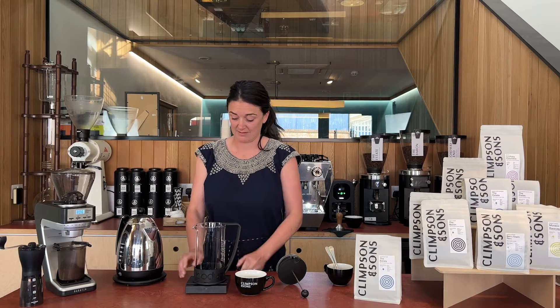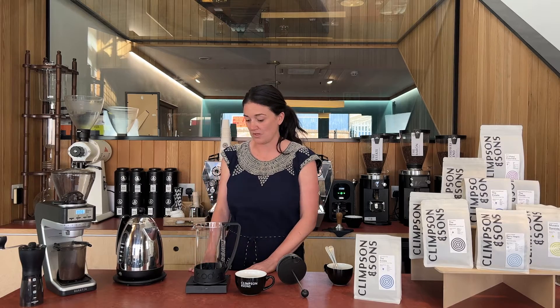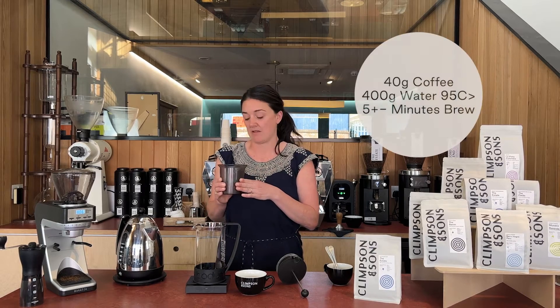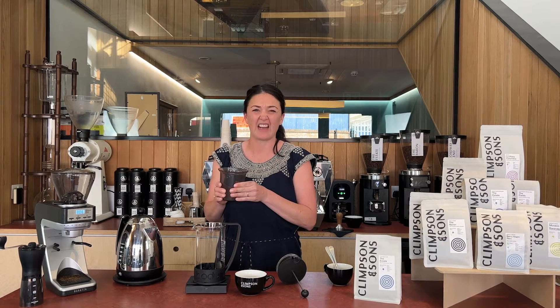Place your cafetiere onto the scales, tare it off, and you want to get your 40 grams of coffee. Basically 40 grams is a good amount and we grind it sort of like black pepper when you've just freshly ground it — about that level of coarseness.